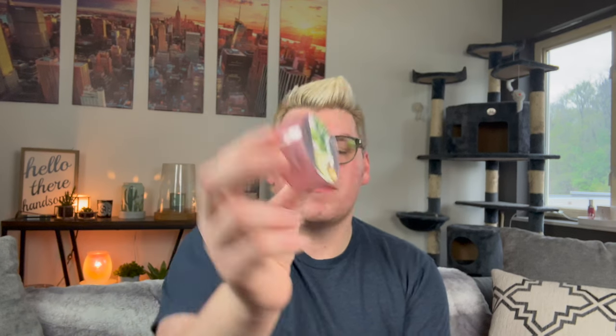I finished a Daylight in Avocado and Palm from Kringle. I did this in the bathroom a couple of days. This was nice — I love the creaminess that the avocado adds to the greenness of the palm tree. It's very pretty.